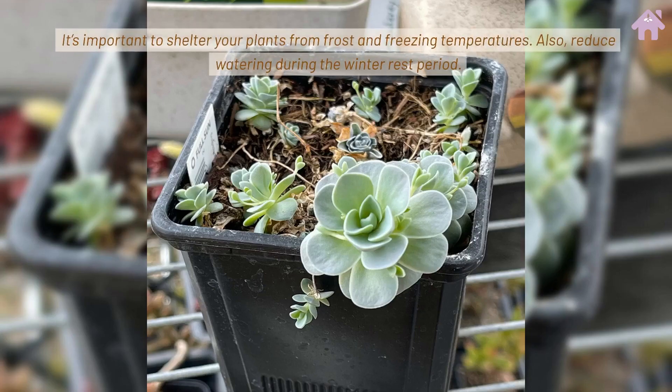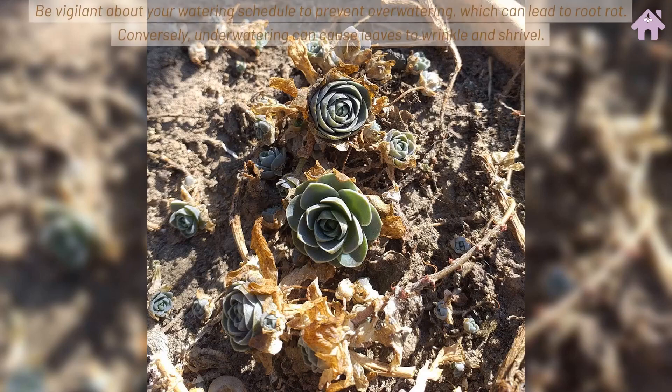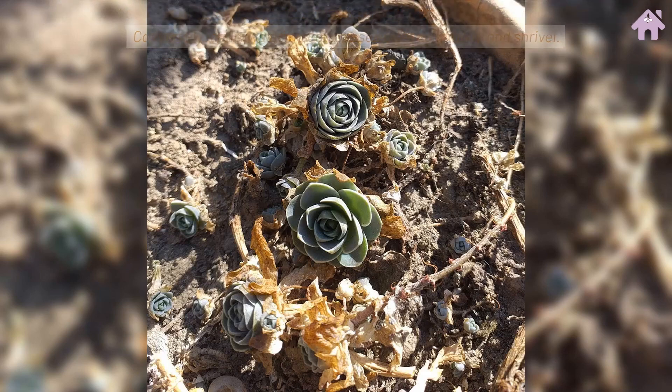It's important to shelter your plants from frost and freezing temperatures, and to reduce watering during the winter rest period. Be vigilant about your watering schedule to prevent over-watering, which can lead to root rot. Conversely, under-watering can cause leaves to wrinkle and shrivel.